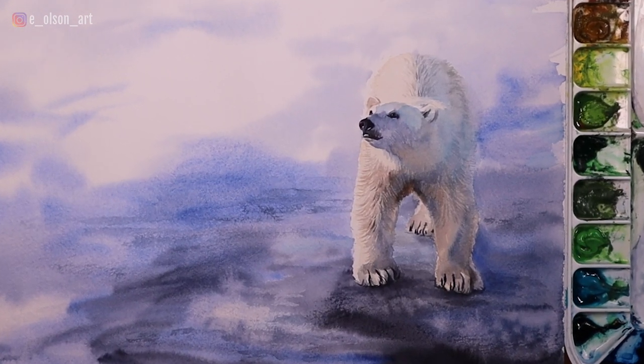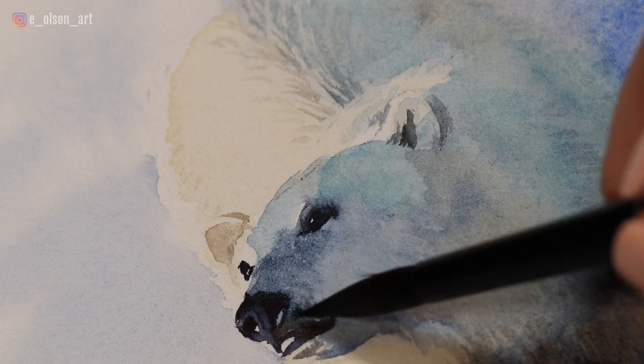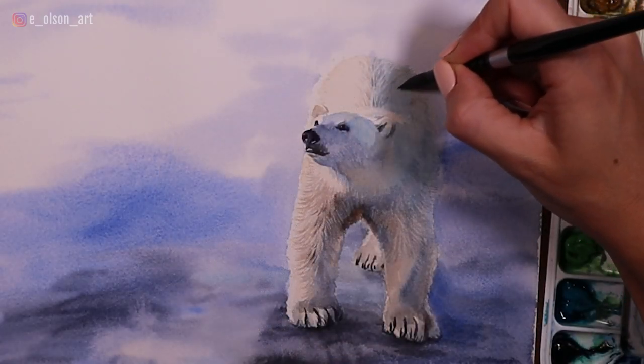Hey guys! In this video I'm going to show you how I created a soft, expressive background and lost and found edges on this polar bear using watercolor.